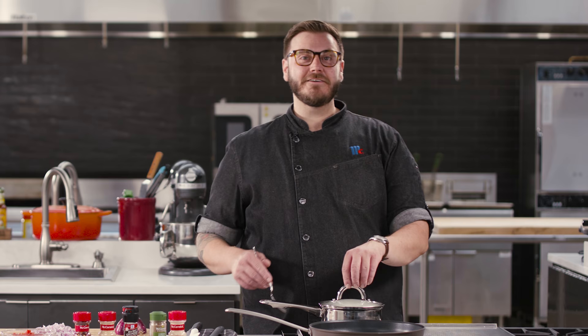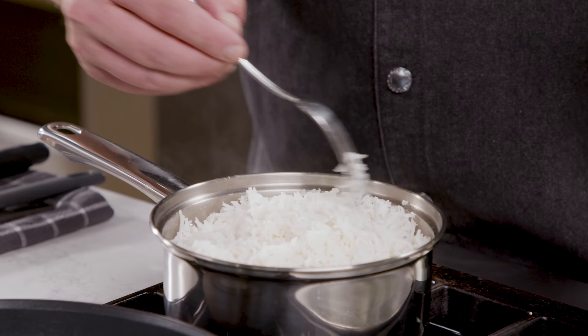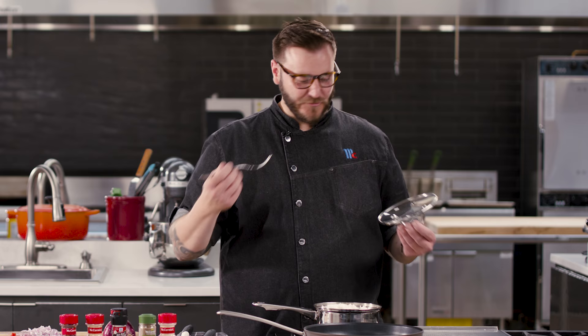It's been 15 minutes — let's take a look at how our rice is doing. All the water is gone, that's a great sign. I just take my fork and fluff the top a little bit to see. I taste it. It's tender, it's fluffy, there's no bite to it. That is perfectly cooked rice in 15 minutes.